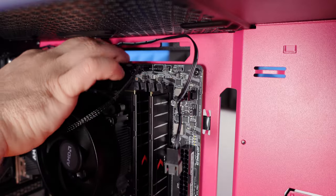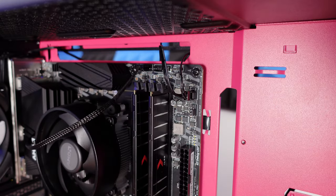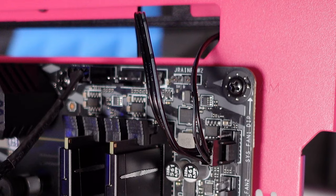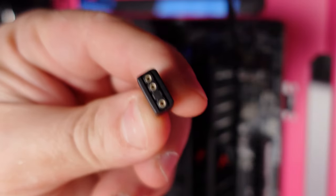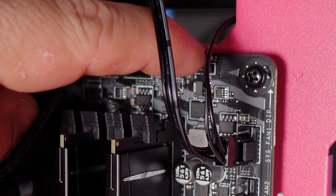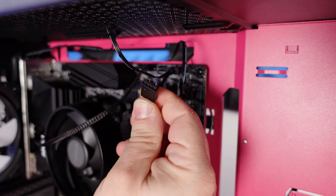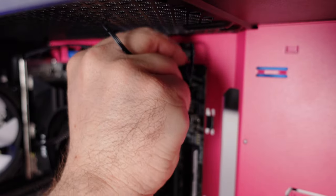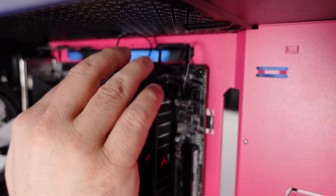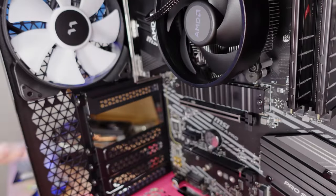Depending on your board, you may or may not have ARGB ports. This board has it labeled as Rainbow 2, so we'll connect this right over here — the missing pin goes toward the back. We'll also use this port to connect the front ARGB fans, sliding it at the very top to join those fans. Route all the excess cables through there to hide them and we'll make it look prettier in a little bit.